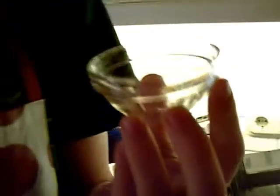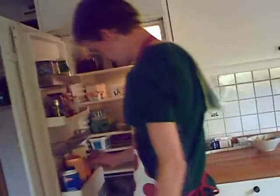So, meine Damen und Herren, jetzt nehmen Sie eine Schüssel. Die Schüssel sollte schön groß sein und aus Plastik sein. So eine Schüssel ist perfekt. Jetzt tun Sie 1 ml Milch in diese Schüssel. Die Milch sollte fettarm sein.